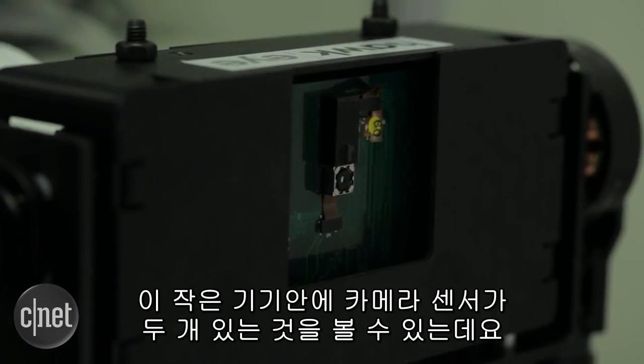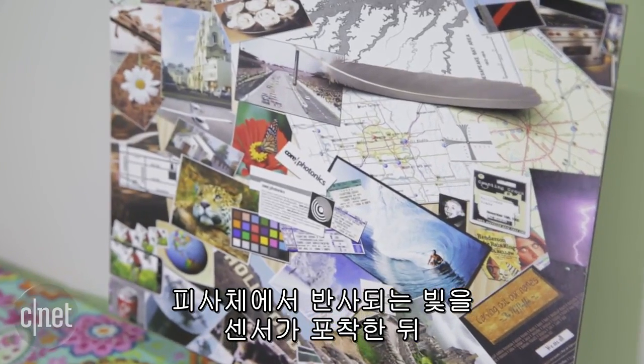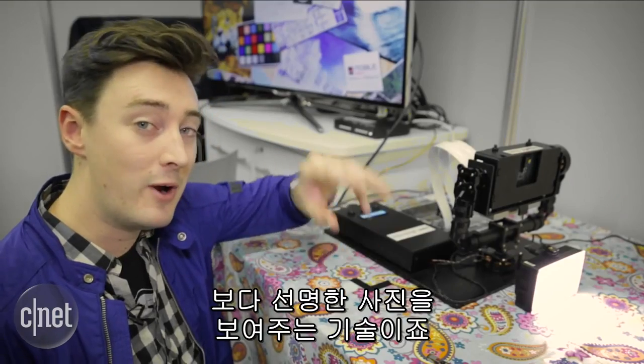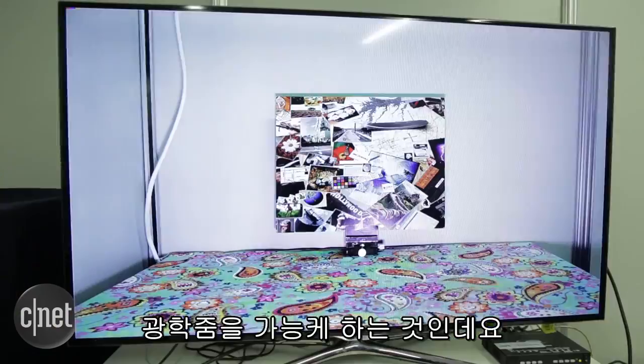If you look inside this little unit here, you can see there are actually two camera sensors. What's going on here is that both sensors are bringing in light from the subject that you're looking at, and then using some complicated software, those are combined to try and give you a very clear image. The idea is to bring you optical zoom on a smartphone with no moving parts, which is quite a claim.